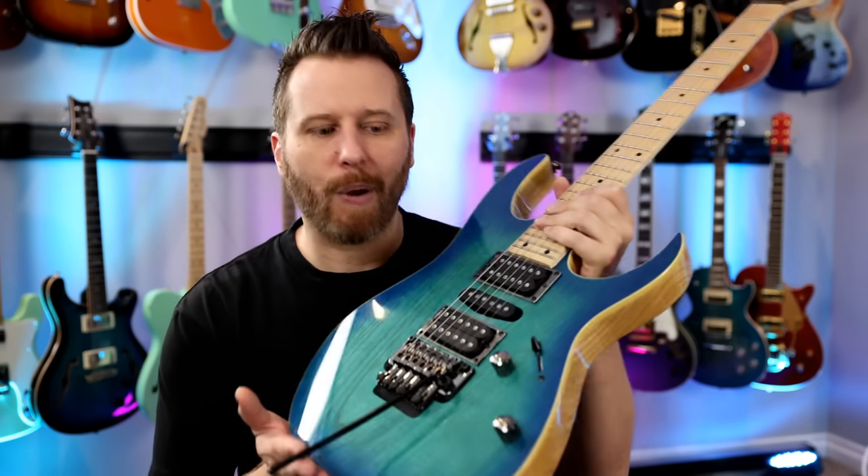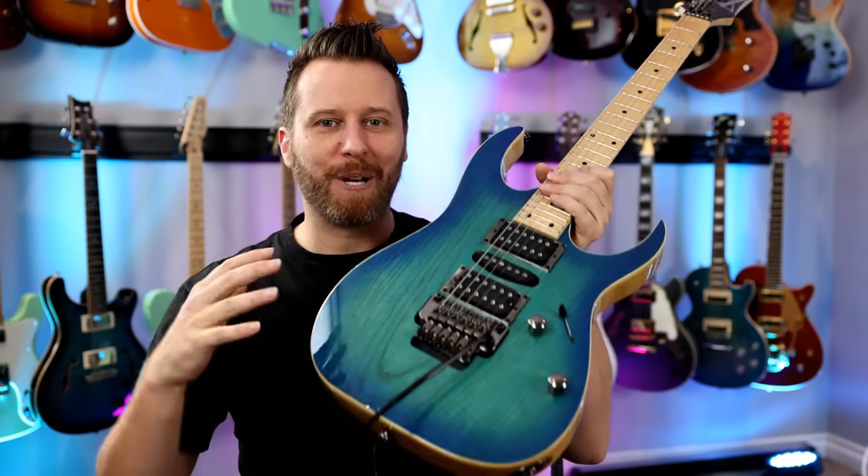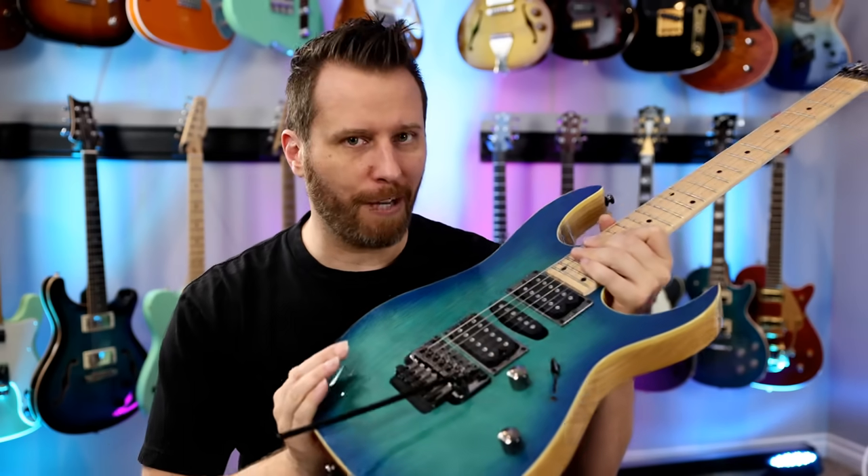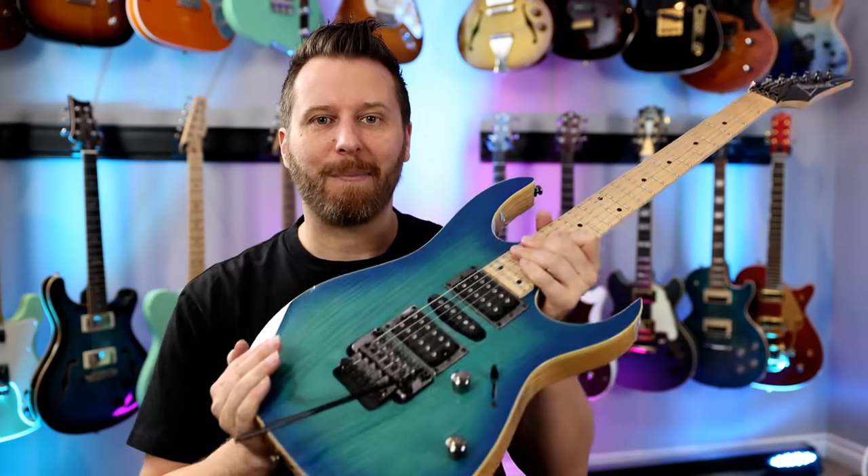Now, before we plug this baby in, let's quickly hit up some highlights so we know what we're dealing with. If you want all the detailed specs on this guitar, I will link to it in the video description below. So here are some of the highlights.